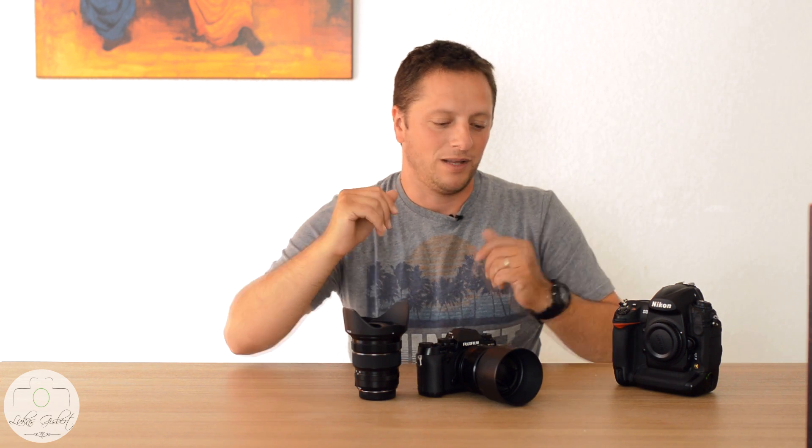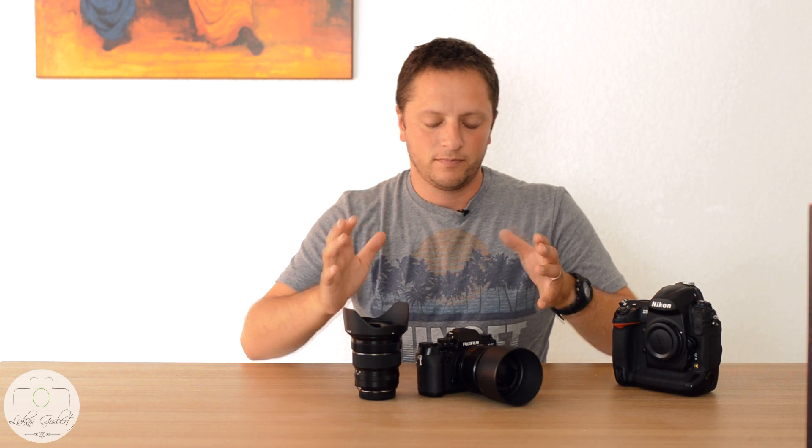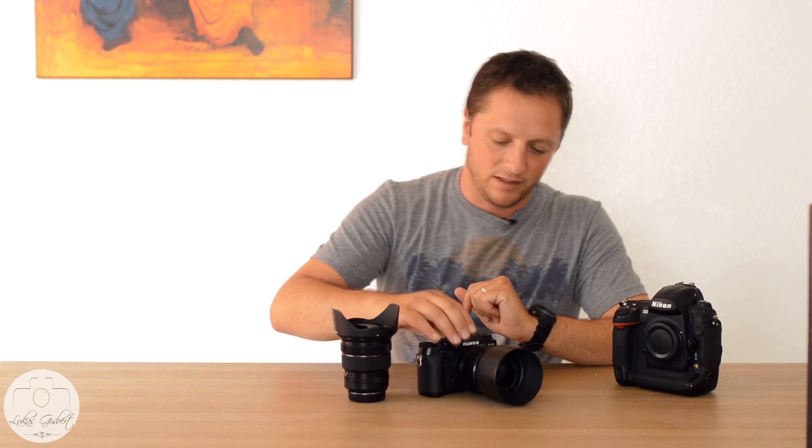I wasn't really expecting this when I started looking into it. So on price, you won't buy this to save money — the price is quite high. That's one thing.